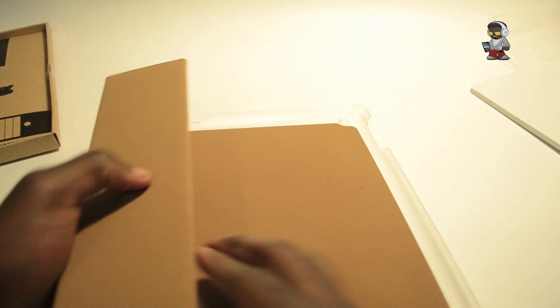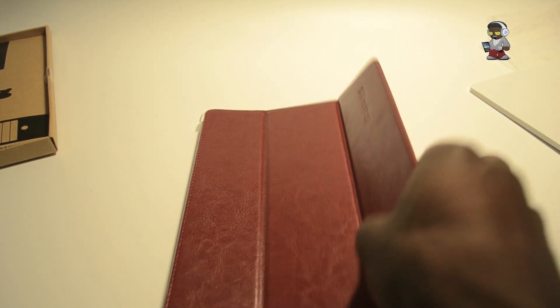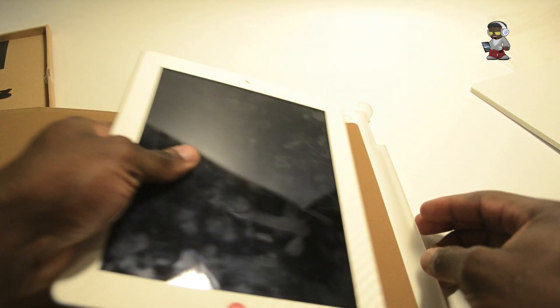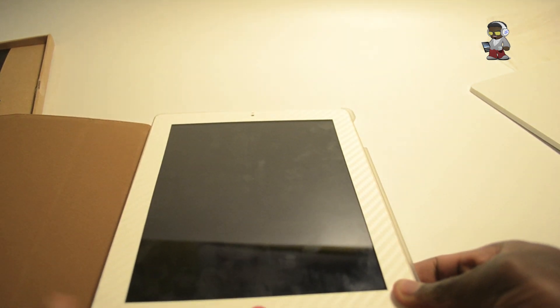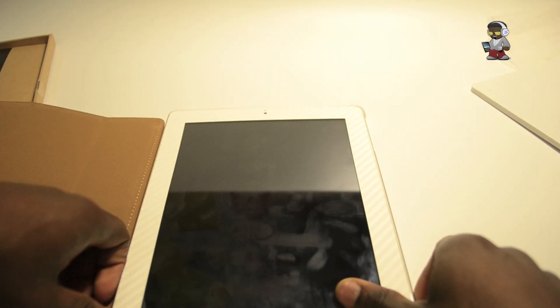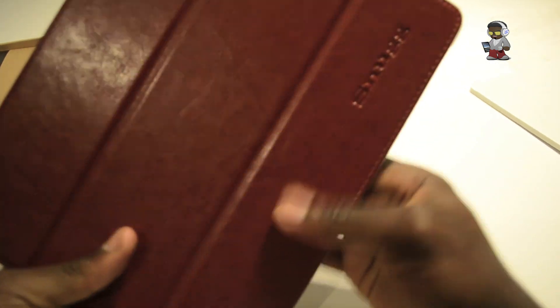You can fold it over just like you would a normal smart cover, and it's got the magnet as well so you can lock and unlock your iPad. When you slide it in, the corners click into place — mine's a bit awkward because I've got an extra layer wrap on my iPad 2, but once clicked in you've got your product right there.